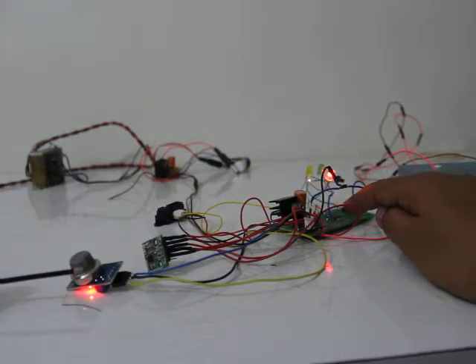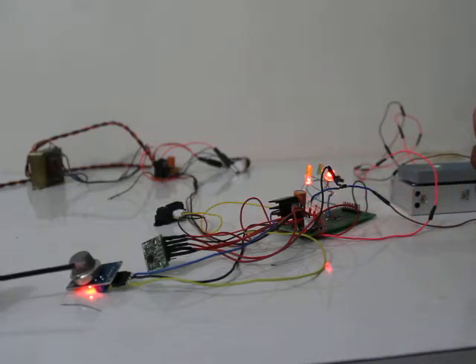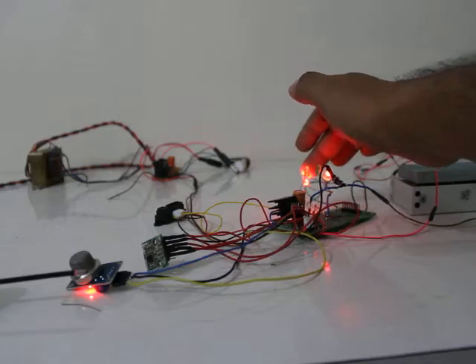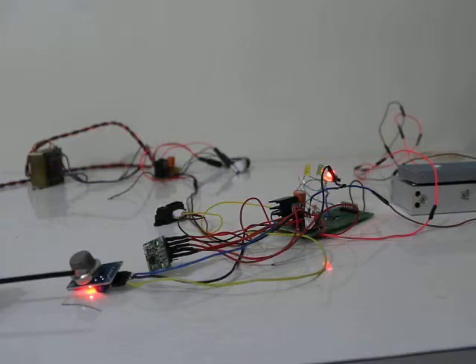I am using an on-chip temperature sensor which will continuously measure the temperature. I have kept the variation threshold very small, that's why it's continuously triggering. We can set the temperature threshold as per our requirement. You can see the red LED continuously coming up and going down.